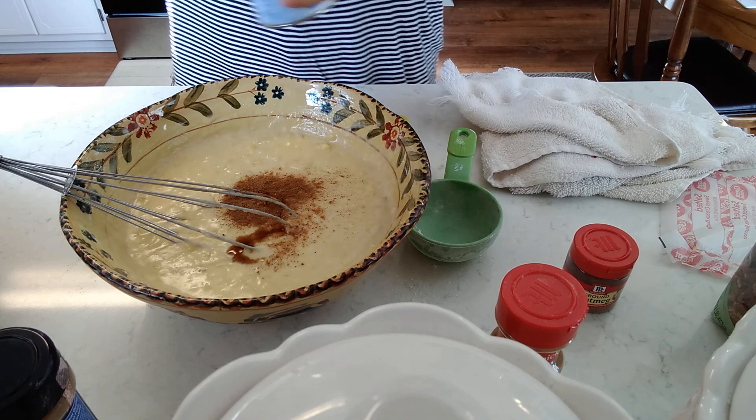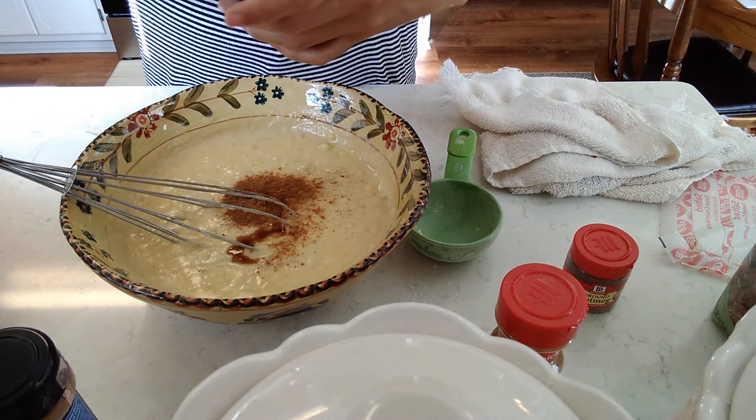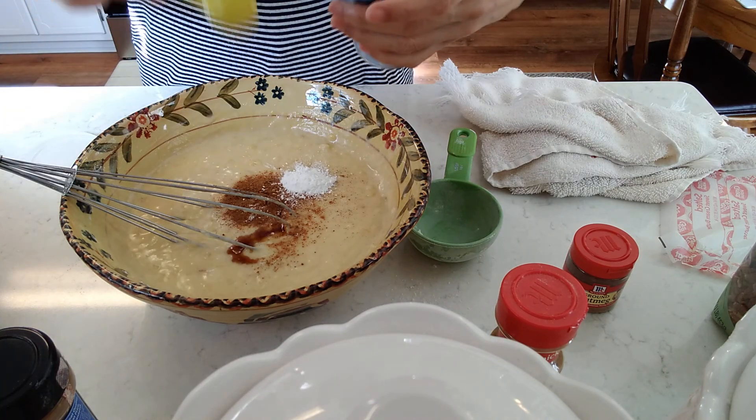Don't forget — make sure you have one teaspoon of baking powder. There you go.